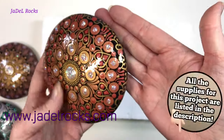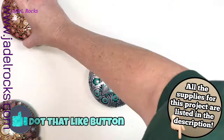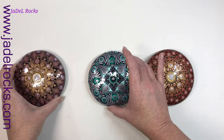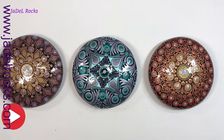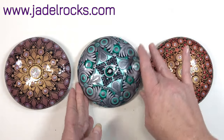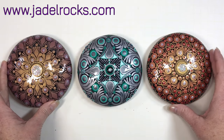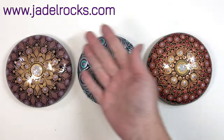I want to thank you all for joining me for this video. I look forward to all of your comments — I read them all. Don't forget to hit that like button and subscribe and do all those YouTube things that help my channel grow. If you're curious how I made these rocks or painted these mandalas, I have hundreds of tutorials over on my channel — come check them out. Until next time, rock on!